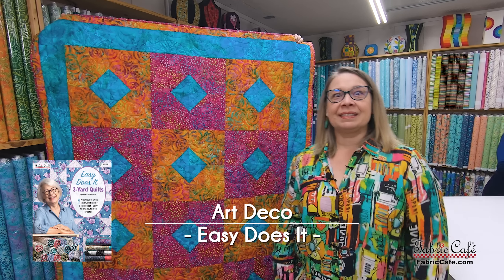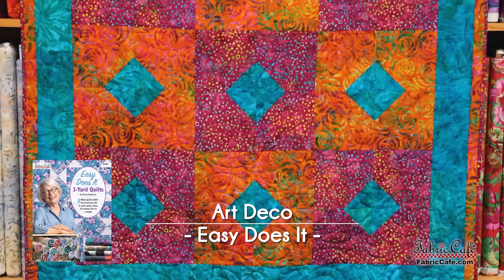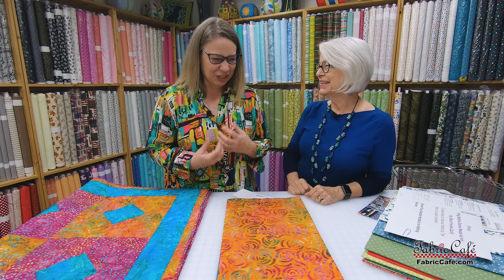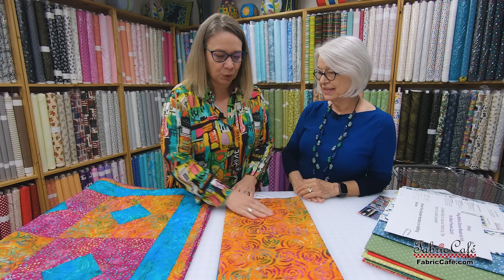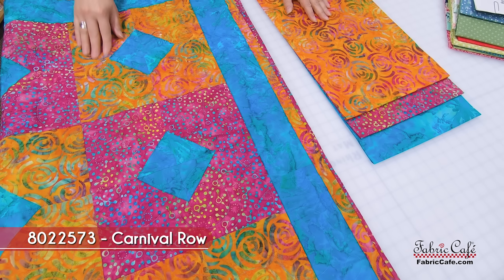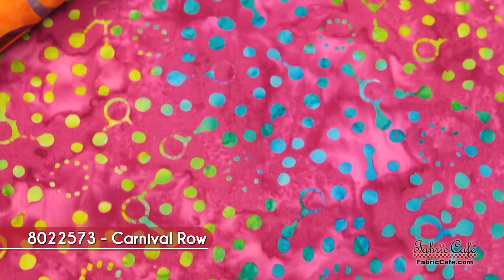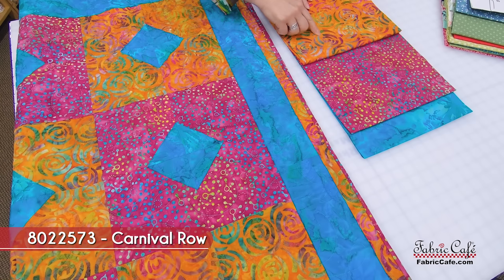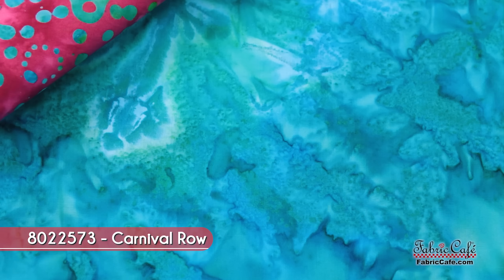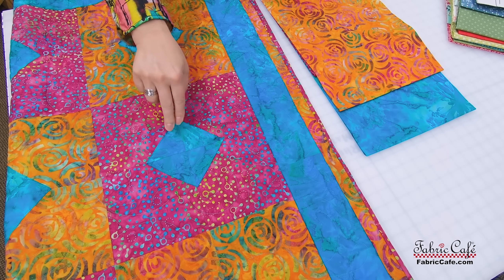Our first quilt is Art Deco — and is this not a stunner? Every quilt you're going to see today we have quilt kits for, so these gorgeous batiks are available to you. Let's put it on the table. Isn't this just gorgeous? The vibrancy and the jewel tones are so eye-catching. We have this gorgeous orange batik that looks like little rosettes — this is our focus fabric going in the background of one of our blocks. Every other block will have that. Our number two fabric is this great raspberry, which picks up all of the raspberry and purples, and it will be our alternate block background. Our number three is this great teal-green jewel tone — it goes on the border and makes such a great diamond in the center of our block.